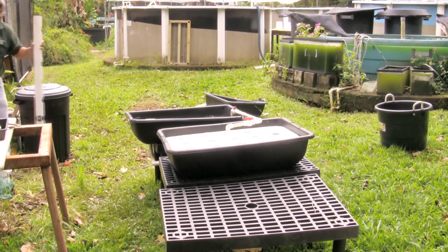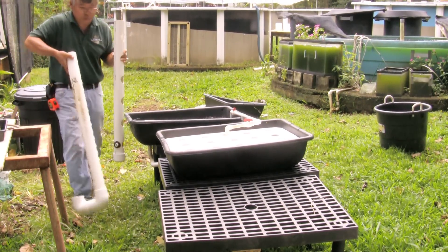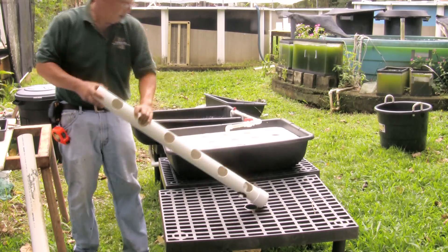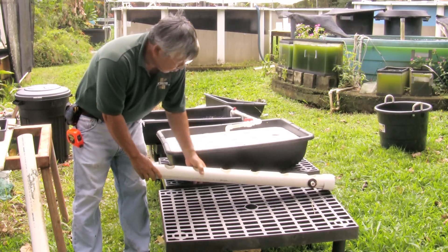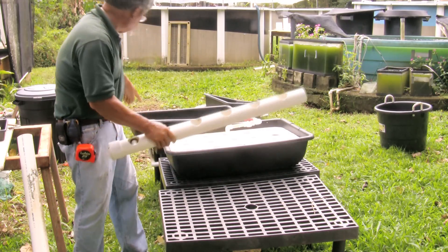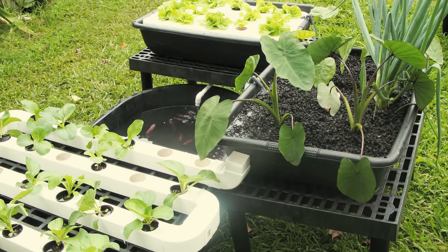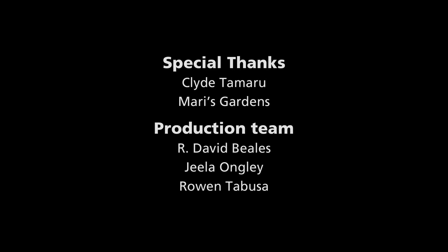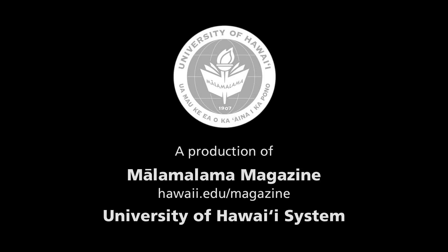Once you have a filtering gravel grow bed set up, you can expand it to use different types of growing platforms, including styrofoam floating ones and others made from holes cut in PVC pipe. For more information on aquaponics and the research and community outreach done by Clyde Tamaru and the College of Tropical Agriculture and Human Resources, visit Ma'alamalama Magazine online at hawaii.edu/magazine.